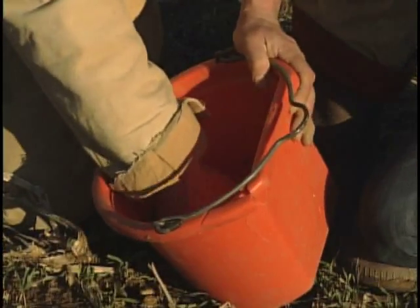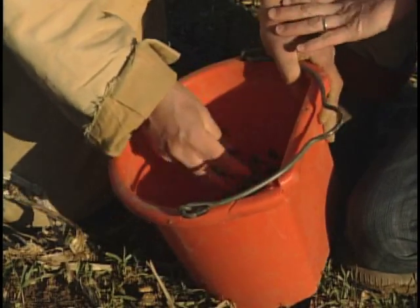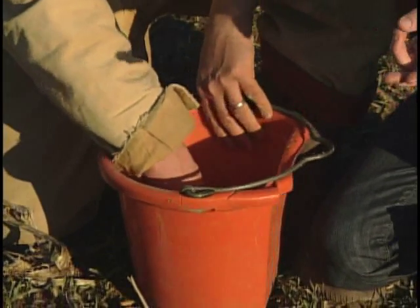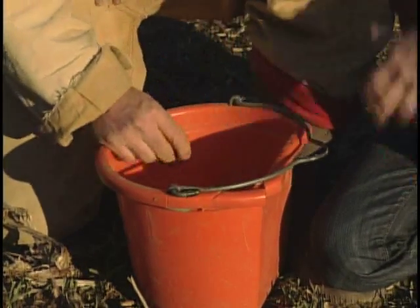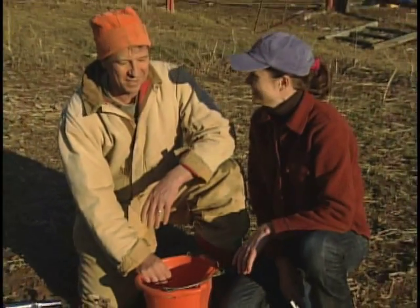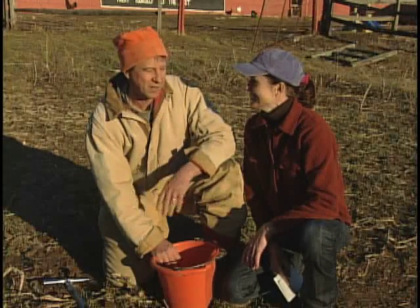Once that's all mixed up, the drier the better, but this isn't too bad actually. If you just had a really soaking rain, do you dry the soil before you send it? First of all, you should wait to take the sample if you don't have that much to do. And if it is sopping wet because you have a lot of samples to take, then let it dry out.